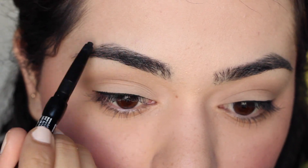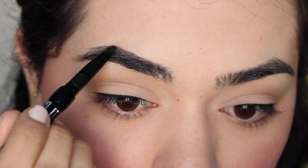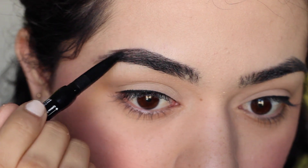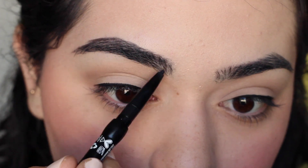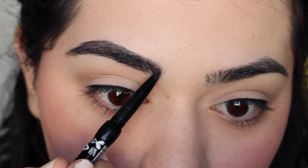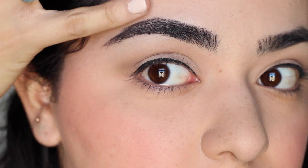In the 30s, really thin eyebrows were in, but in the 40s you started to see a little bit thicker, more natural brows with quite a high arch. So I'm trying to do just a little bit more of an arch on my brows. My brows are naturally thick and bold, but it doesn't hurt to define them a little more. If you want to know more about filling in your brows and taking care of them, I'll link my brows video down below in the information box.